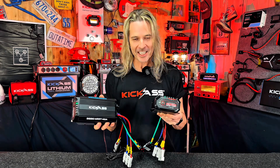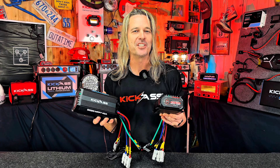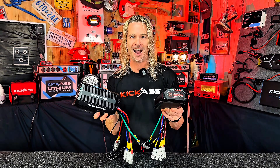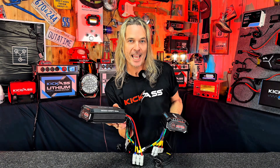G'day there! Let's check out our brand new premium range of Bluetooth DC-DC MPPT controllers. Available in 25 amp as well as 40 amp.